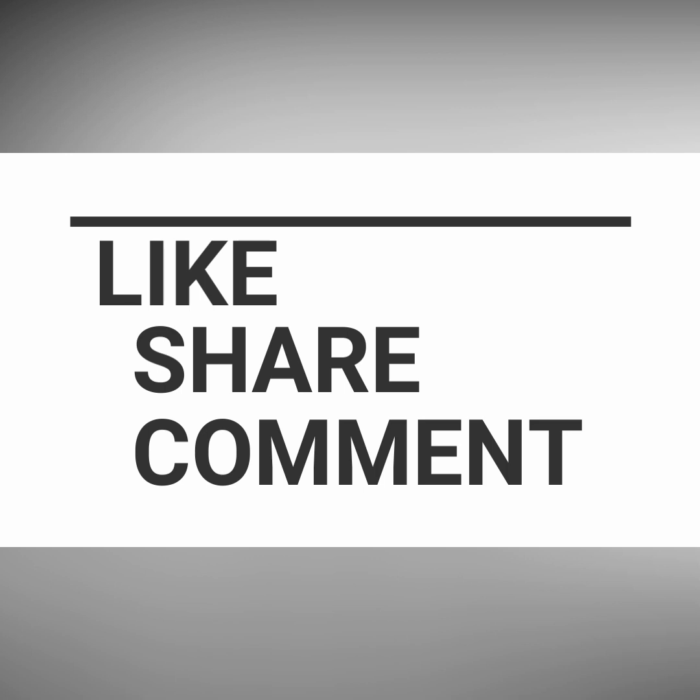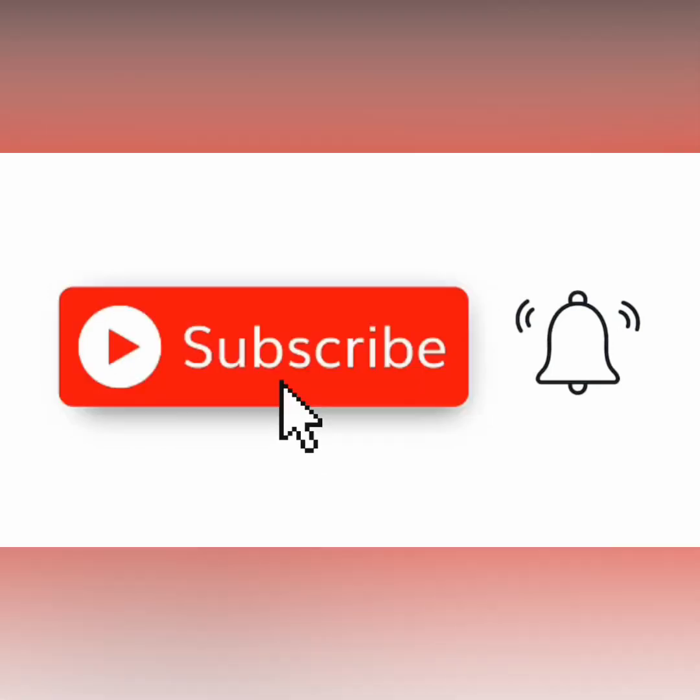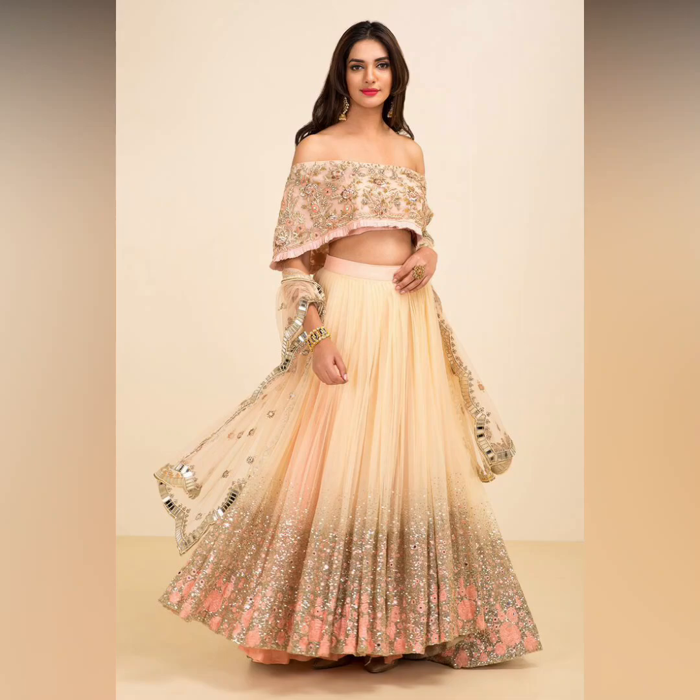If you are watching our channel for the first time, please subscribe and hit the bell icon so you don't miss any new videos. Stay updated with our new content. Till then, bye bye, take care — be a stylist, be beautiful!